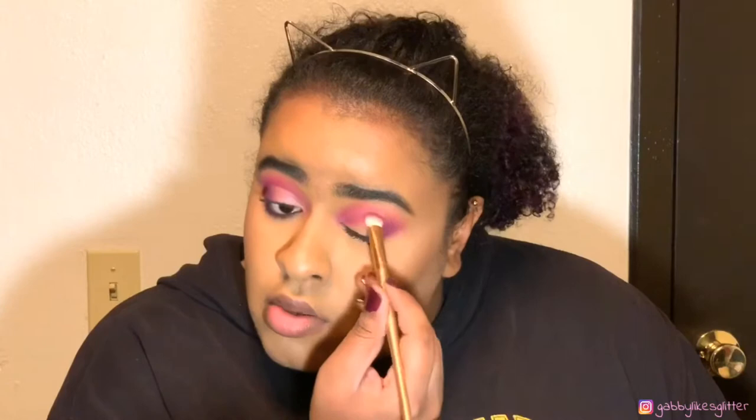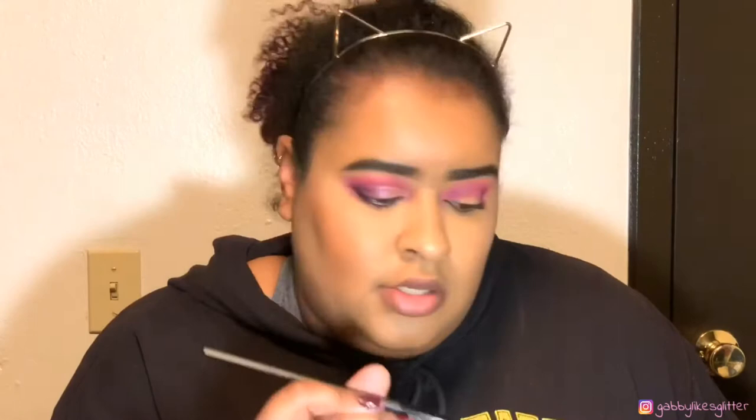That was the shade Single that I just went in with. Now this shade will be the shade Escape — on a similar brush but this one's a little bit bigger. Just gonna go on the edge and bring that in just a little bit, then go back on the edge.